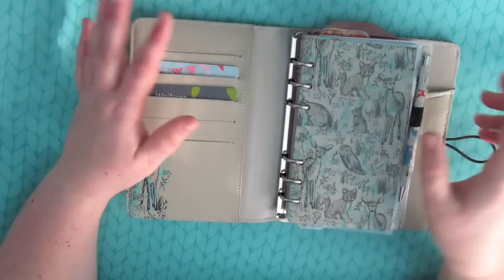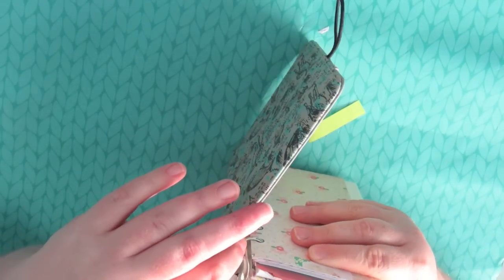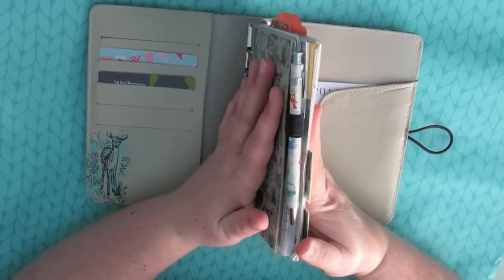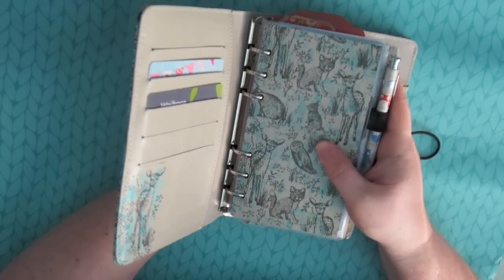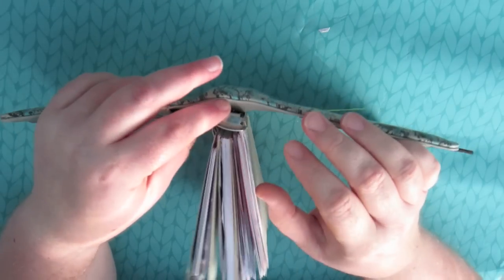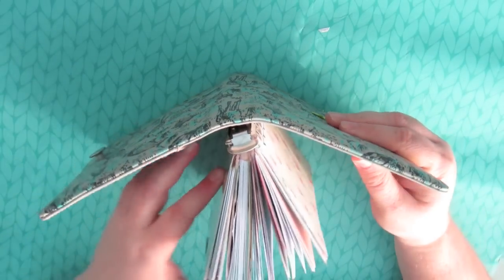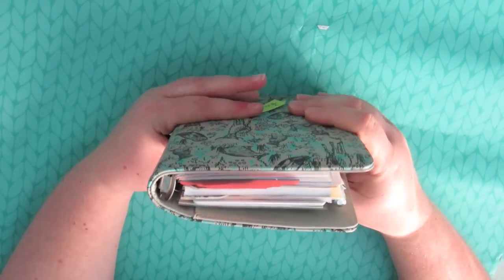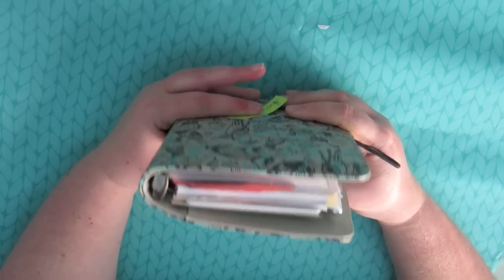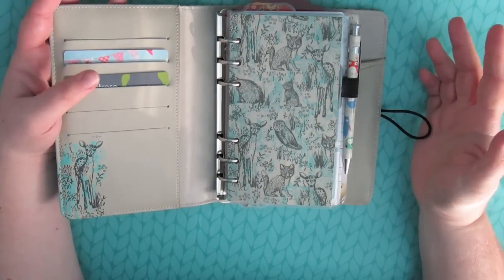The ring size is not as wide as the Filofax, so what I've got in here is the same stuff I had in my Filofax, but it doesn't fit on the rings quite as well. I need to slimline some of my stuff because the metal bit isn't flush with the planner and it's starting to come away a little bit. It is fairly stuffed, but that's kind of what I had in my previous planner.